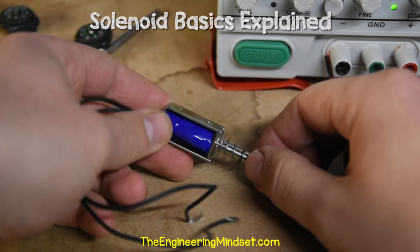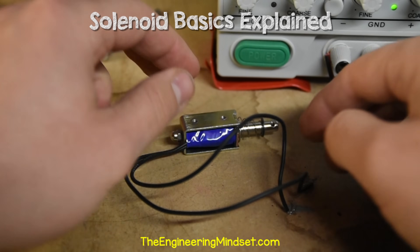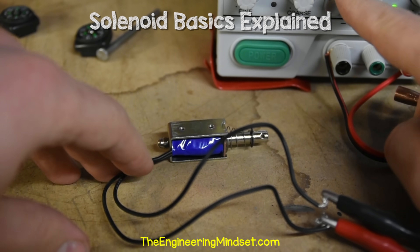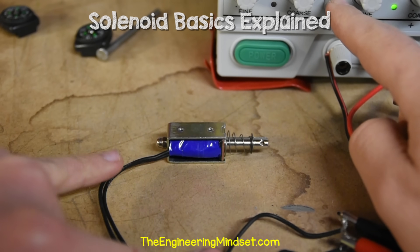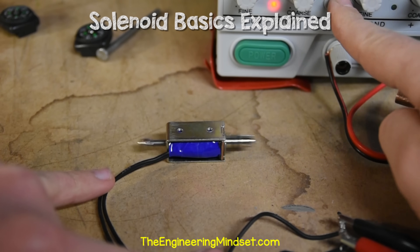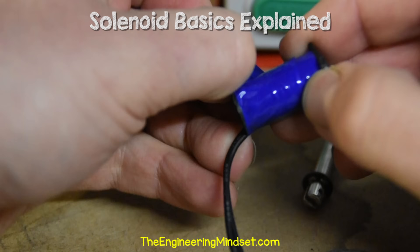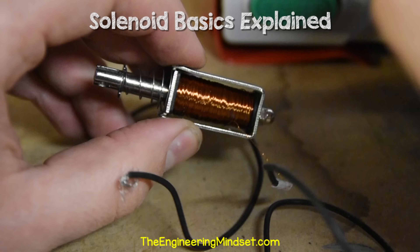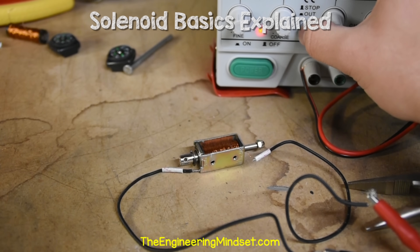Here's a much smaller real-world example without the protective casing — essentially the same design, just smaller and for a different application. If I connect this to a power supply, we can see that the piston is pulled inwards by the electromagnetic field as soon as current flows through the coil. If I cut the power, the spring forces the piston back to its original position. Removing the insulation tape reveals it's just a coil. Reassembling the solenoid and connecting it to a power supply confirms the piston is moved by the magnetic field and returned by the spring.